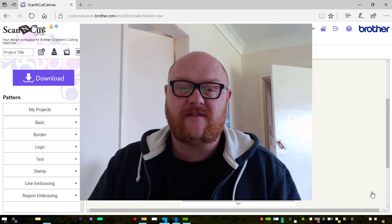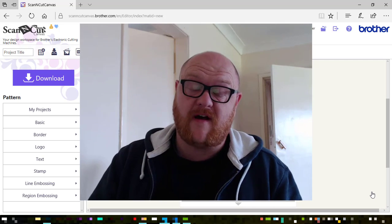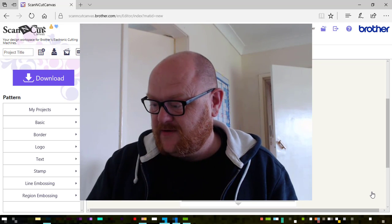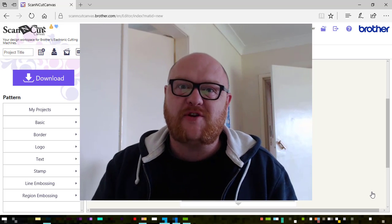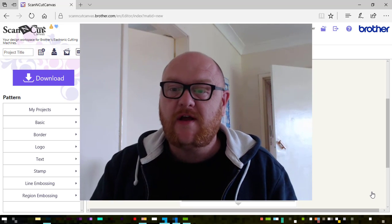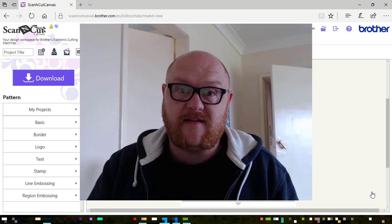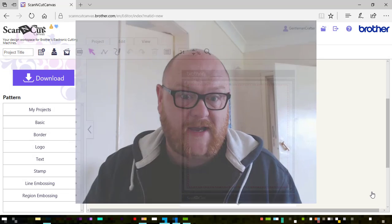Hello, in this week's ScanItSaturday I decided to compile a few of the requests that I've had and try and show you one way of creating stepper cards. So without precise measurement positioning within Scanica Canvas it's not the easiest thing to do, but I'm going to try and show you some tips to get a really nice effect, maybe even a few variations at the end of the video as well. So let's get cracking.